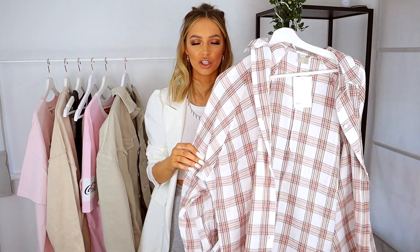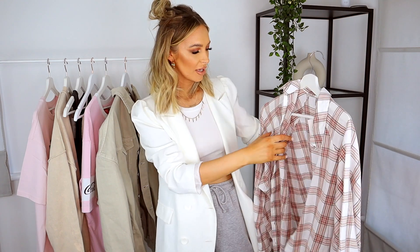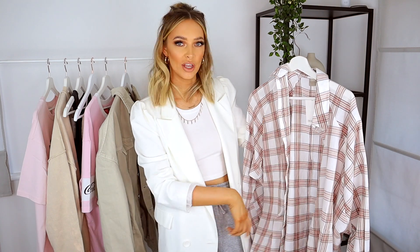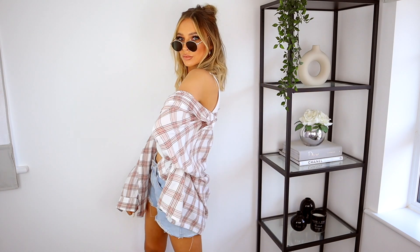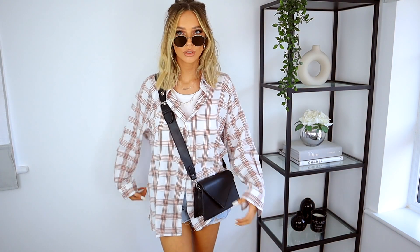First up, I've got this gorgeous checked shirt. I can't help myself when it comes to check shirts — I've got so many I don't need any more, but I haven't got one in this color. It's a white color with a kind of neutral brown check design on it, and I got this in a size 14. These colors were just giving me proper spring vibes. Here I'm wearing it open just over a pair of denim shorts with a white crop top — probably one of my favorite ways to wear it.